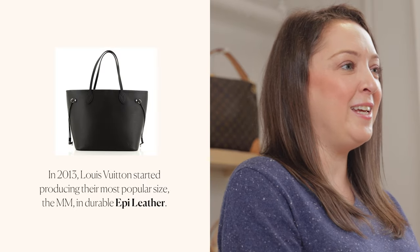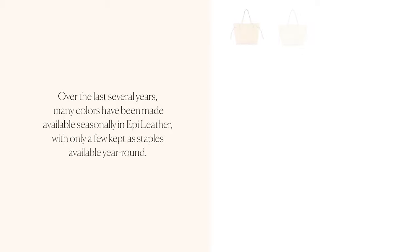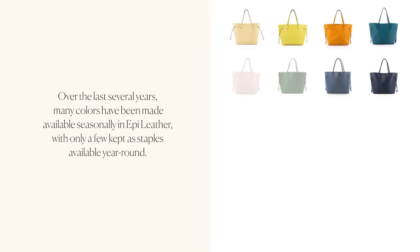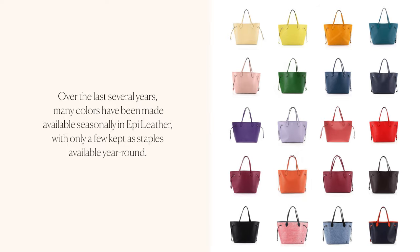In 2013, Louis Vuitton started producing their most popular size, the MM, in durable epi leather. Over the last several years, many colors have been made available seasonally in epi leather, with only a few kept as staples available year round.